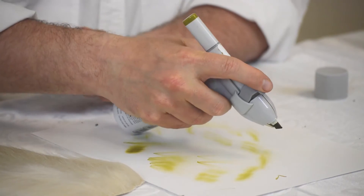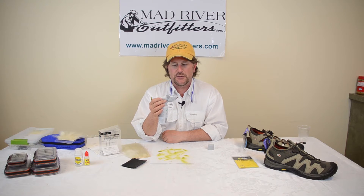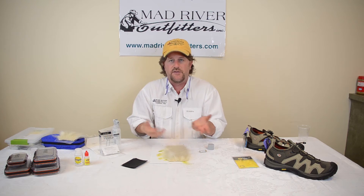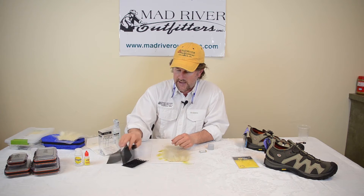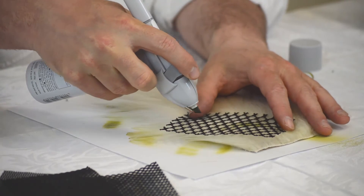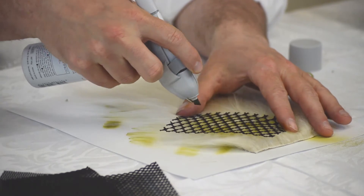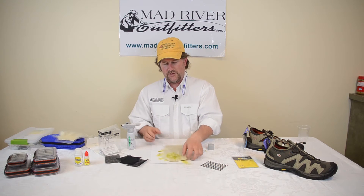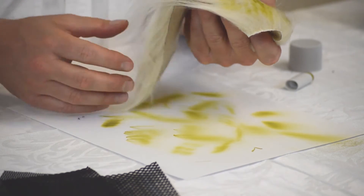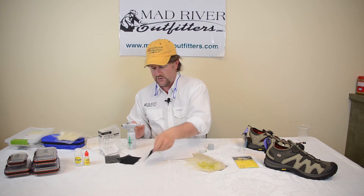Now you've got your own simple-to-use airbrush kit. Take your favorite fly tying materials — feathers, whatever you want — grab your pattern coloring patch, lay it on top, and it's really simple. You get this kind of mottled or blotchy look. We've been using this for bonefish flies, streamers, and various patterns.